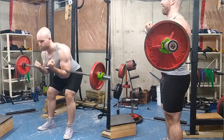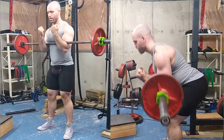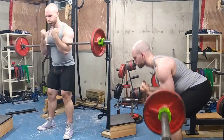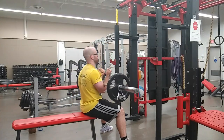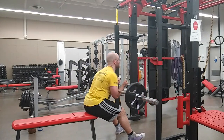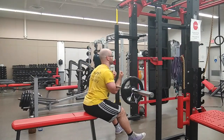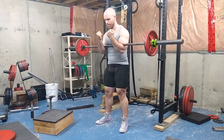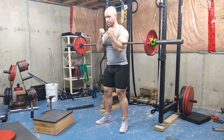The next exercises are Zurcher good mornings and Zurcher seated good mornings. Both place stress on your hamstrings, glutes, upper back, thoracic extensors, and core. The limitation is how much you can hold in your biceps, so I wouldn't program these as a main hamstring or posterior chain exercise. Instead, use them as a core exercise — throw them in alongside regular good mornings for extra posterior chain volume. They're not the best as a pure assistance movement but great as a core exercise.